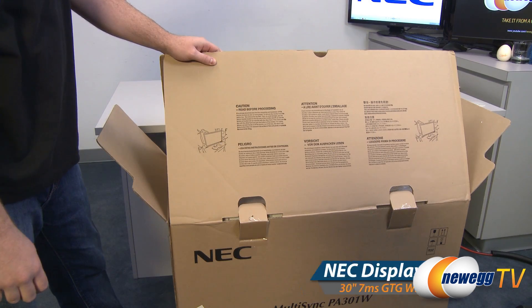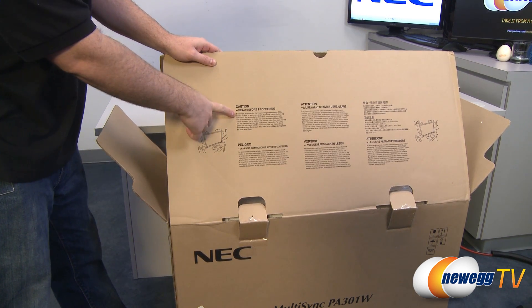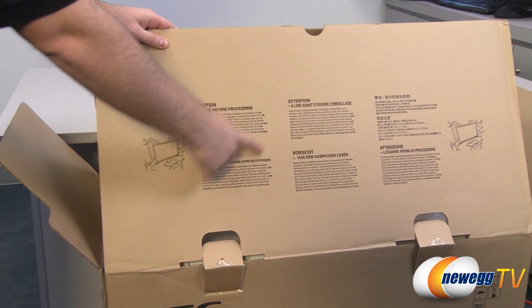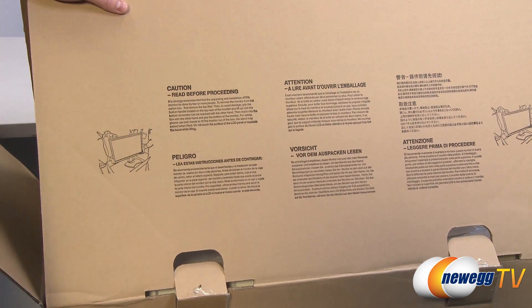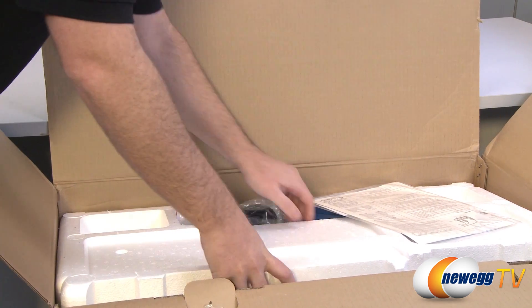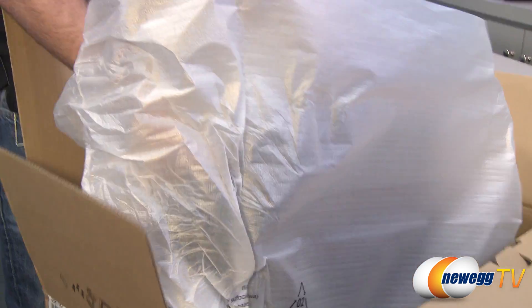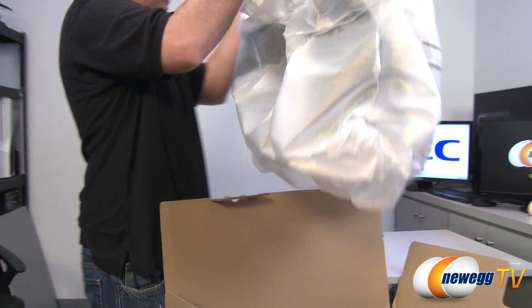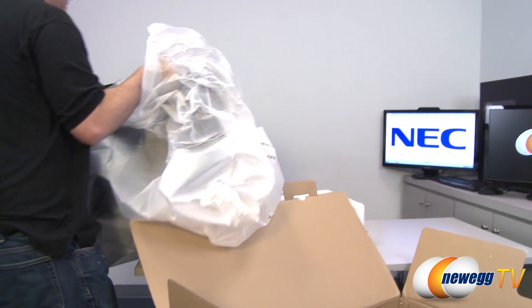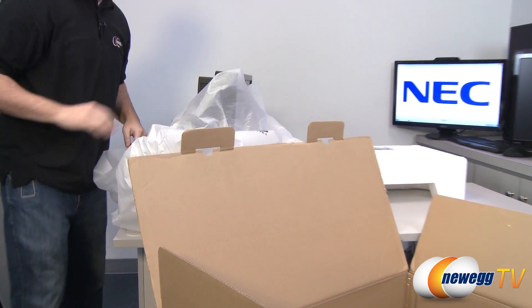So with any large boxed heavy item like this, you might have some cautions. They're recommending that you remove this from the box with two or more people. Also there are some specifics for how to grip the monitor — just showing that to you guys to let you know that you should not do what I'm about to do. That wasn't terrible.